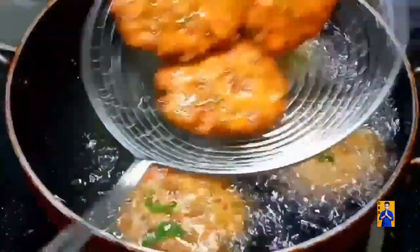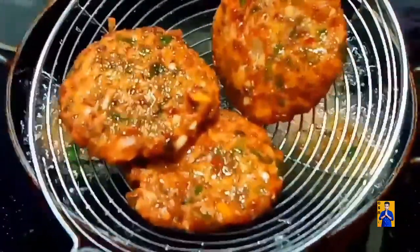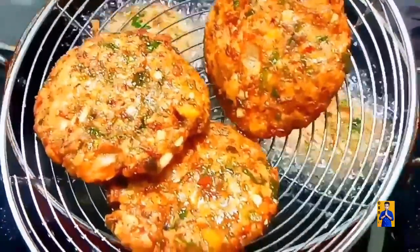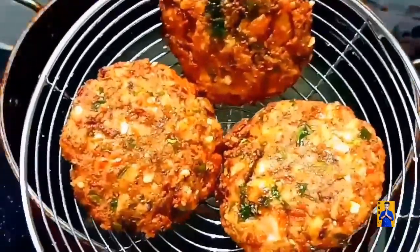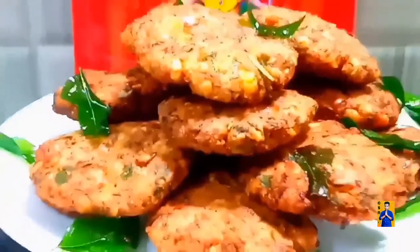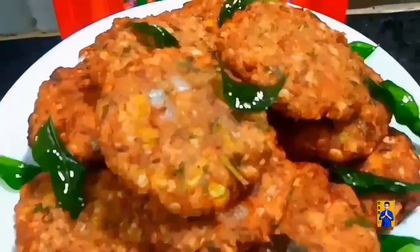Cook these vadas on a low flame. Once vadas get good color, transfer into a serving plate. The cowpeas vada is ready. We can serve this as a naivedhyam to goddess. Please try this wonderful recipe and give your valuable feedbacks in the comment section.